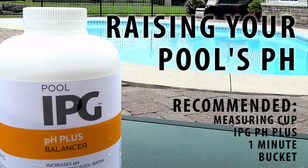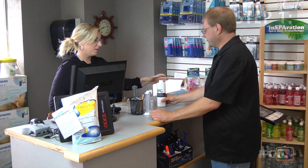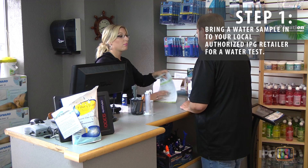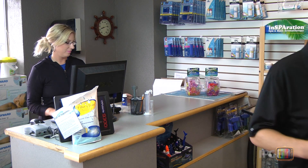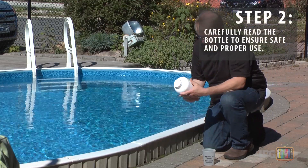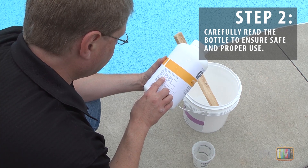Making your pool water sparkle with IPG. We recommend that you bring a water sample to your local IPG retailer for a full professional water test at least once a month or after significant rainfall. A professional water test will guide you through the exact steps and quantities needed to give you a perfectly balanced pool.